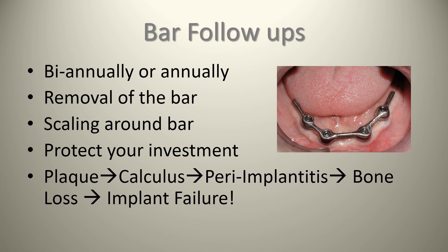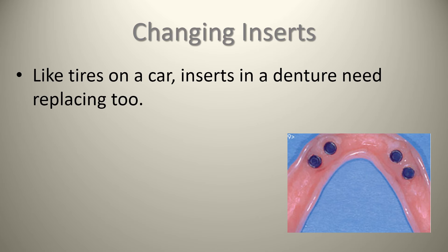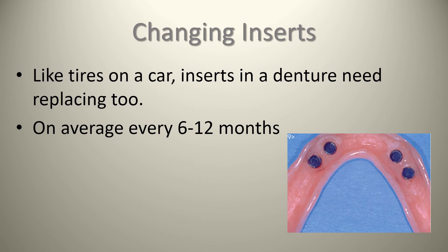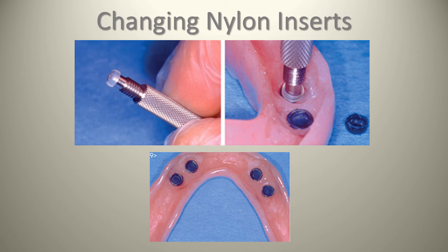Plaque can turn into calculus, and we can start to see peri-implantitis, bone loss, and then implant failure. Regarding changing the inserts — like tires on a car, inserts in a denture need replacing too. On average it's about six to twelve months. These nylon inserts will wear down over time, and then the fit is jeopardized. You need your core tool to remove them and simply pop in new ones. You might go to something a little stronger if the patient is wearing through them faster than they should be.